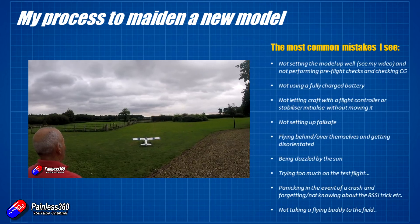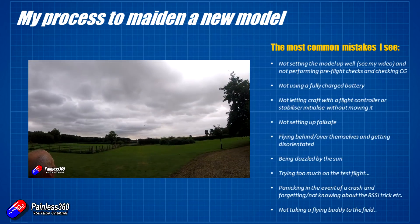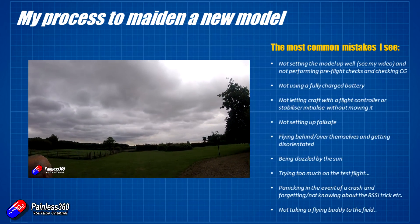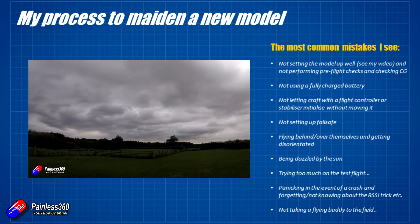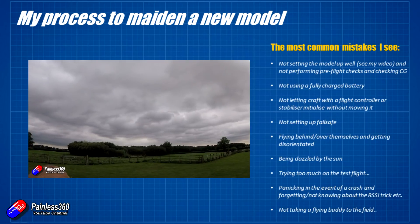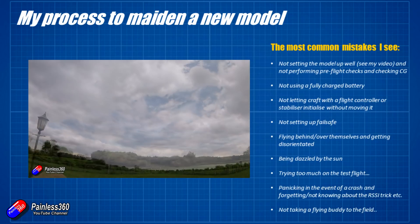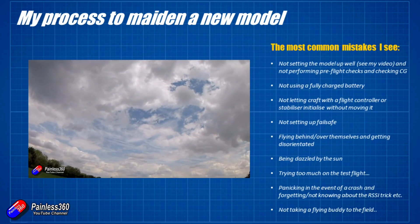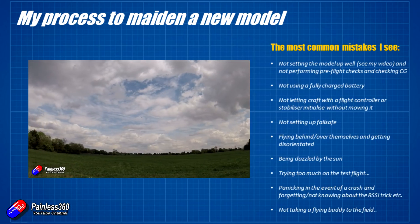One of the biggest things I see is people trying too much on the test flight. I had this with a friend the other day — he was trying out a little quadcopter and immediately tried to fly it down to the other end of the field. When you're not used to a craft, don't do that. Just keep it within line of sight and keep it close in until you're happy that everything is working and you're ready to take the next step.